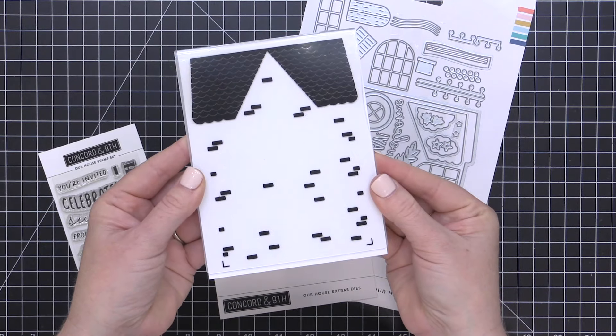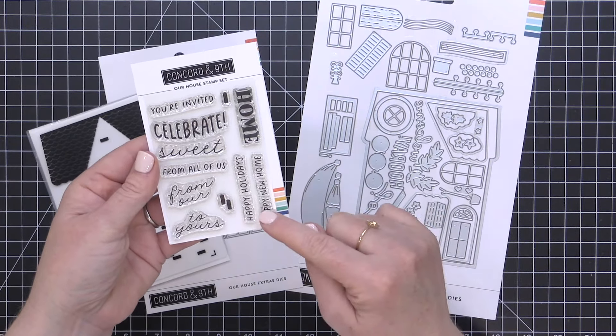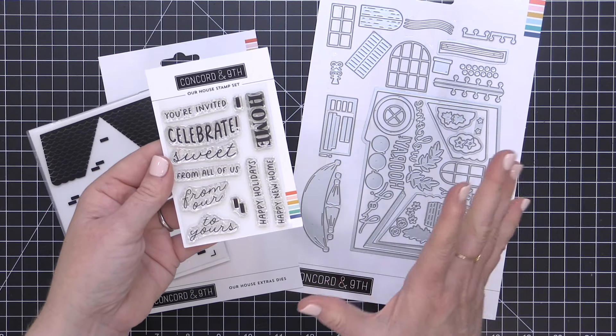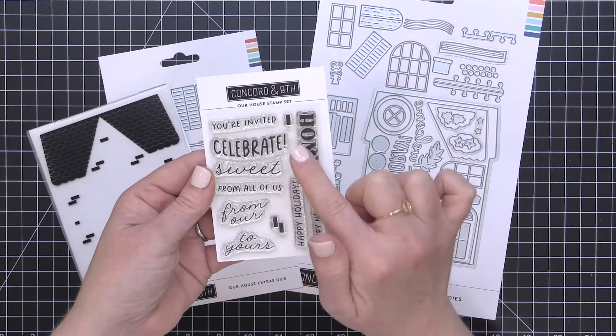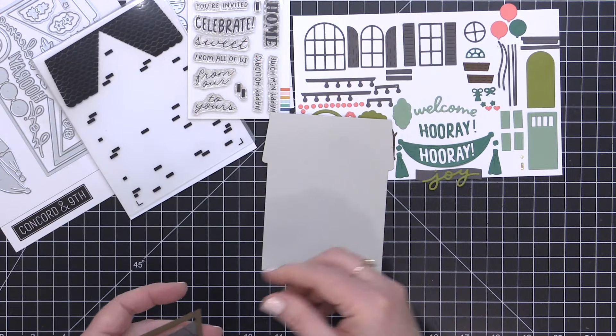The Our House embossing folder is a 2D embossing folder that will add some dimensional embellishments to your die-cut pieces. And finally, the Our House stamp set includes some sentiments that coordinate with the various banners included in the die set, as well as some detail pieces like these little bricks, and I'll show you how to use those in just a moment.